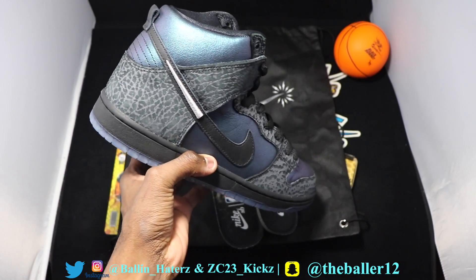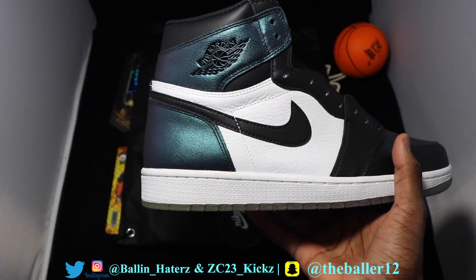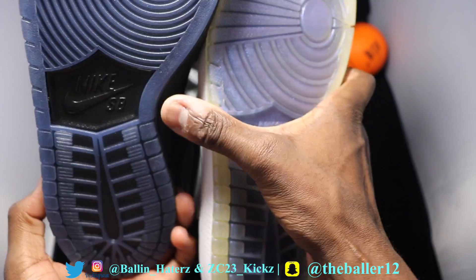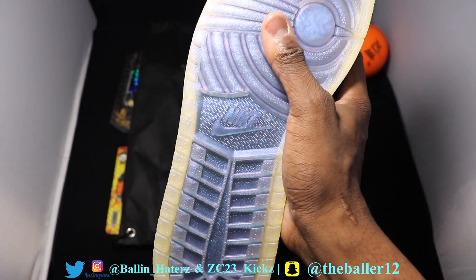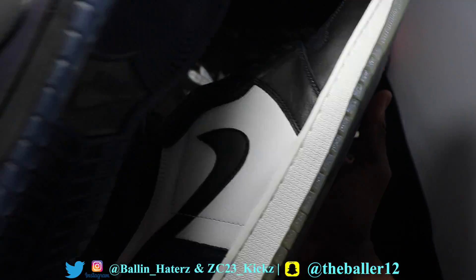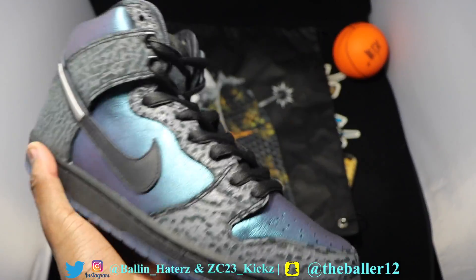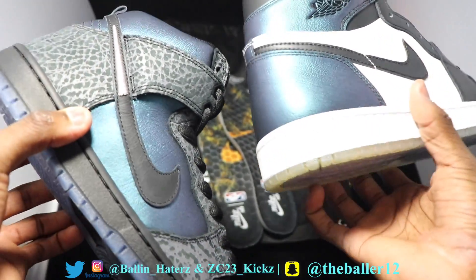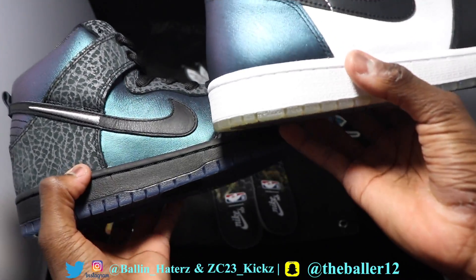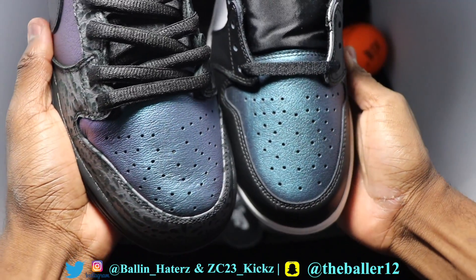Right here, you have the Nike SB Black Hornet and the Nike Jordan 1 All-Star. I was thinking about how the iridescent leather looks in comparison, and when you look, they are exactly the same. Here's a good look at the bottoms. Of course, the Jordan 1s have a clear bottom as opposed to the SBs with a more black bottom — white midsole versus black midsole. As far as the iridescent touch goes, it's exactly the same color, exactly the same leather. I kind of knew that from the jump when I first saw the pictures.